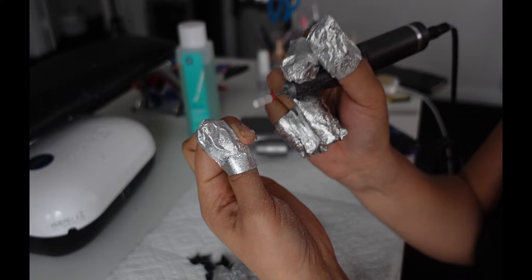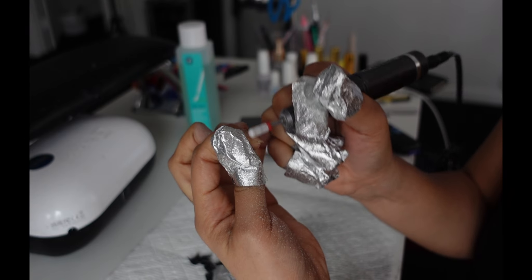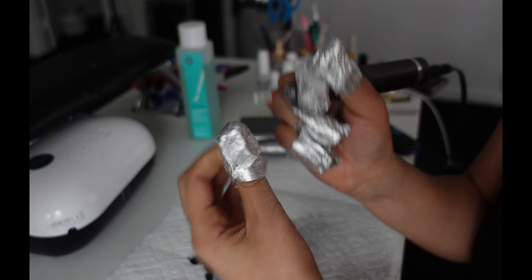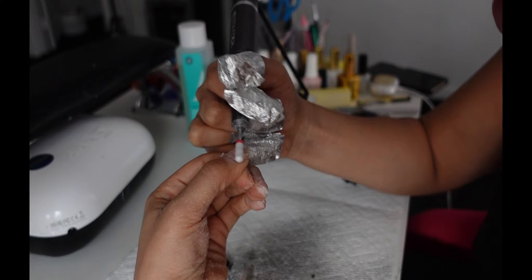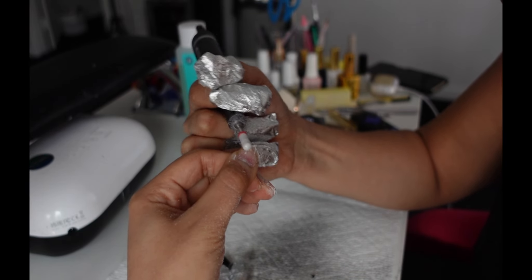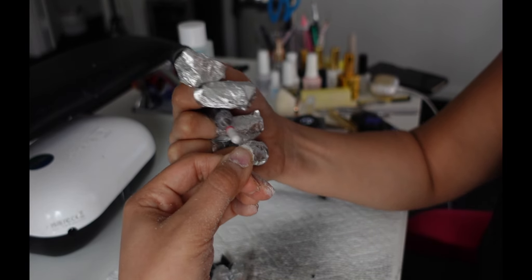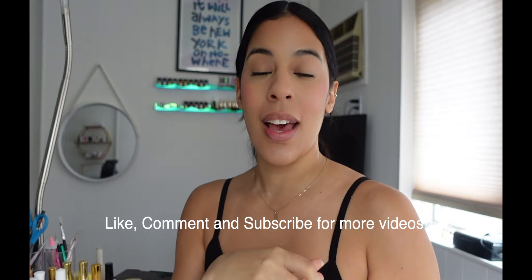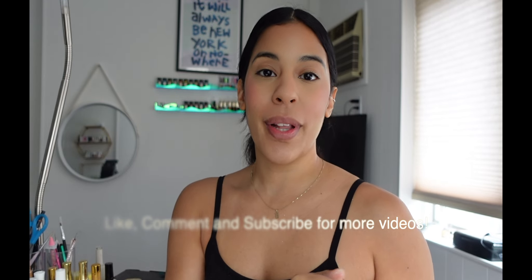This one is super lifted up, so it's going to be very easy to just get it right off. The thumb always has the most gel, so don't feel bad if you have to rewrap it again — the thumb always takes the longest and that's normal. Your nails should look something like this when you're all done. Thank you guys for watching — hopefully this was helpful on how to remove your Gel-X tips. I do have a video on how to apply Gel-X tips the right way. Like, comment, subscribe, and let me know if you want to see any other types of videos. I'll see you next time — bye!